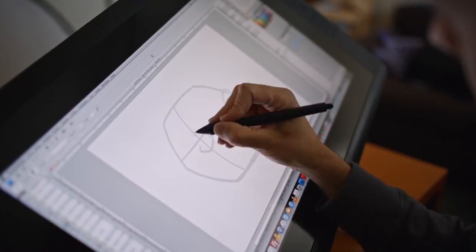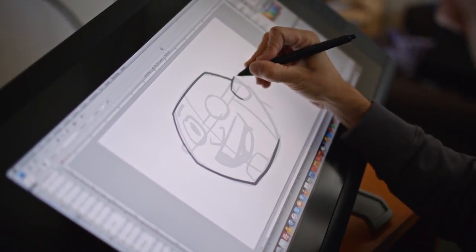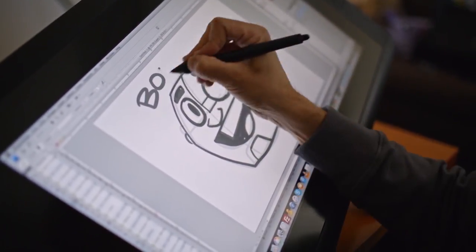Whenever I'm drawing Cyborg, I usually start off drawing an octagon. It's kind of like his head is sort of like a lug nut, which works good because he's half robot, and that's Cyborg.